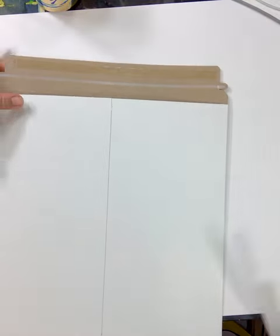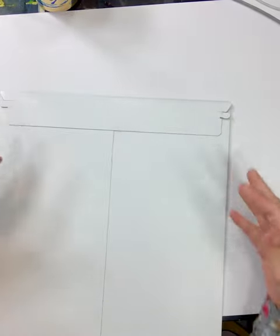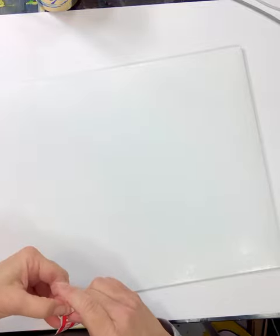I use a photo mailer, which adds a little bit more sturdiness so that I can be sure that it doesn't get bent or damaged in the mail. These mailers are fabulous — they have the removable strip so you can open them easily, and they're very sturdy.